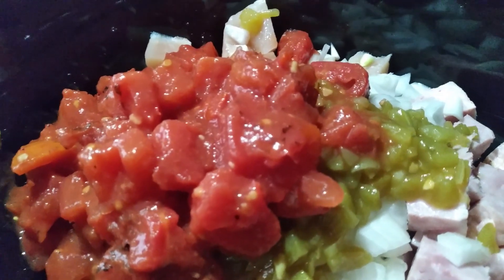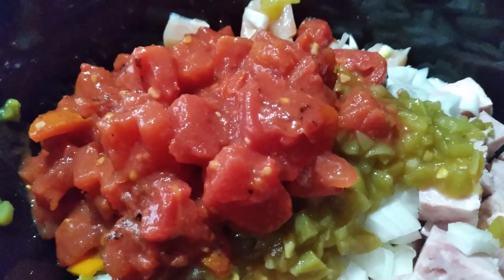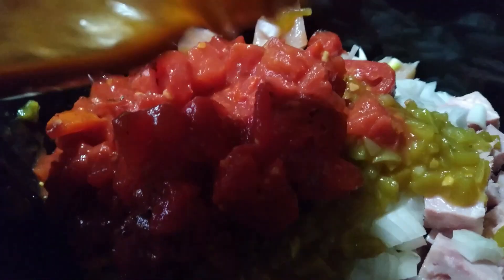It calls for a can of tomato paste. I don't have that, so I'm going to use tomato sauce instead. Then we're going to put this on low and let it cook for four to five hours before we add our other ingredients. We've got two more ingredients to add. Now we need to stir this all in and put it on low for four to five hours.